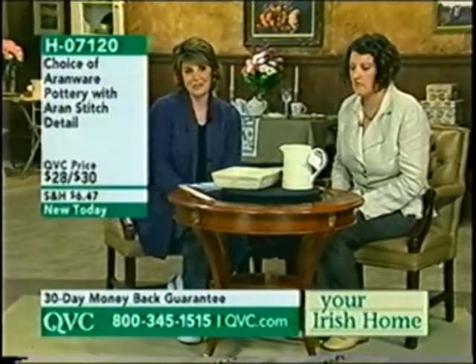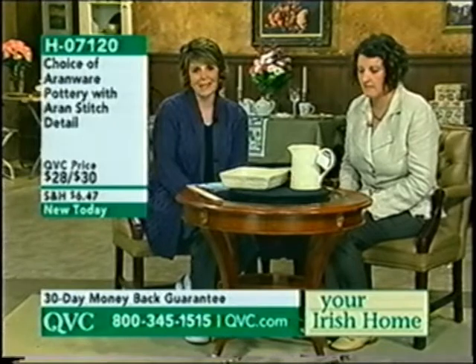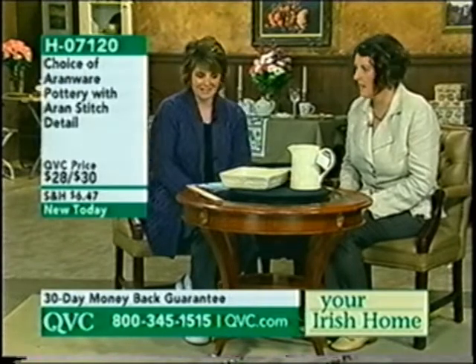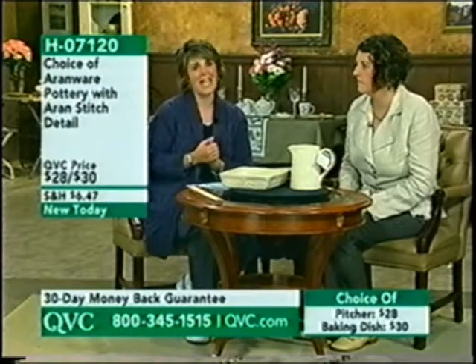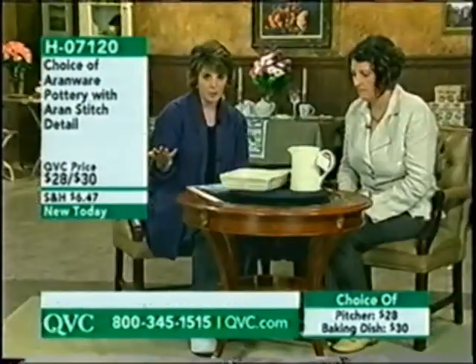We're continuing with our Irish Home Hour today on QVC. Really glad to have you joining us — I'm excited about our next product because it's the kind of item I would love to have in my home. Let me introduce you to Anne Mullen. Anne is here to talk about Aran Ware pottery, and this is the first time on QVC that we're bringing our customers Aran Ware.